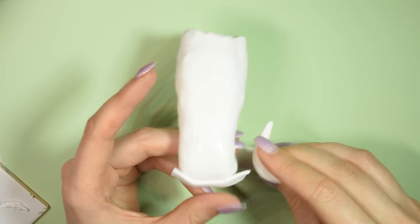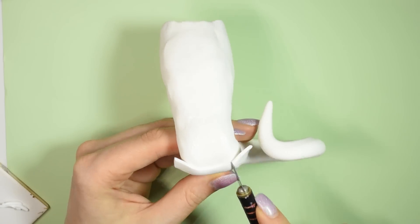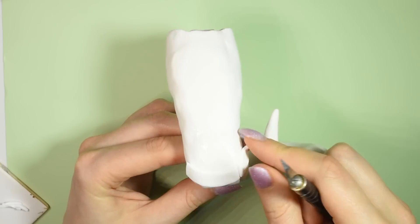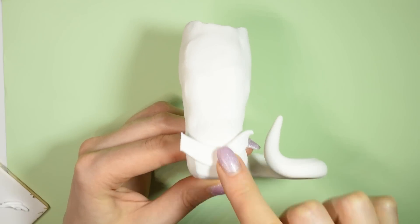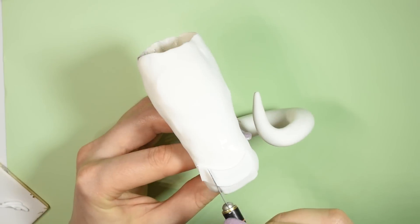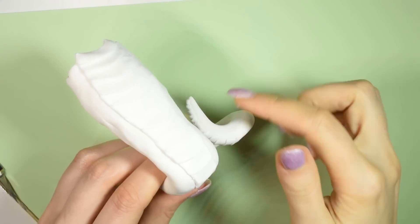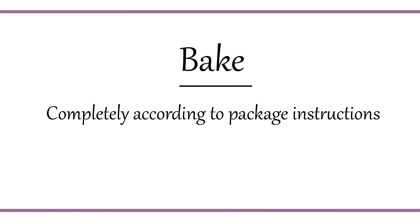After baking, you can add a few details. And here's the finished sculpt of the tail — bake it completely and then set it aside.